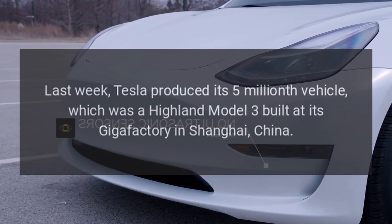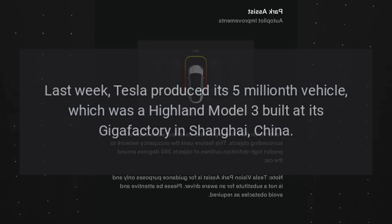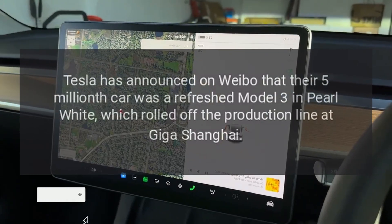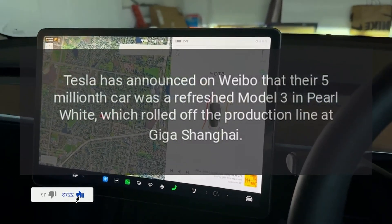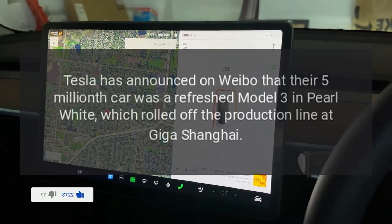Last week, Tesla produced its 5 millionth vehicle, which was a Highland Model 3 built at its Gigafactory in Shanghai, China. Tesla announced on Weibo that their 5 millionth car was a refreshed Model 3 in pearl white, which rolled off the production line at Giga Shanghai.